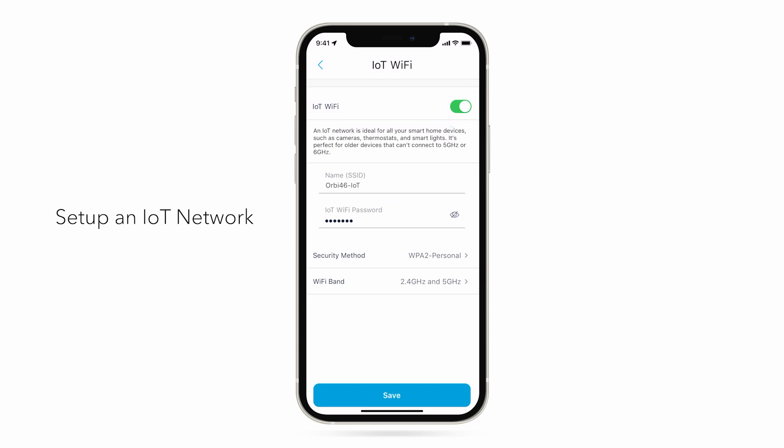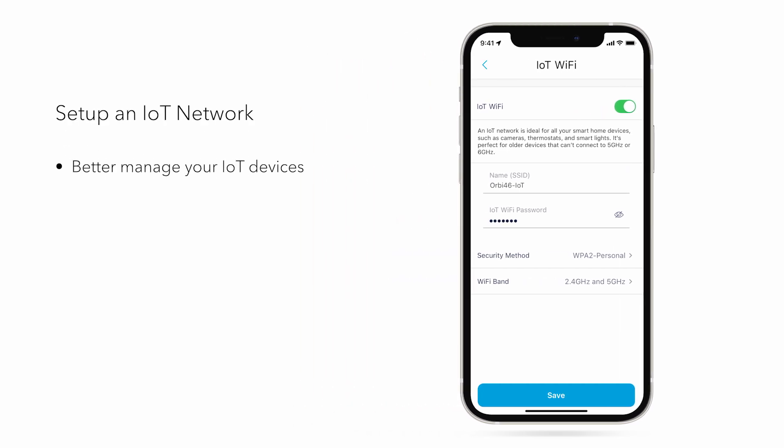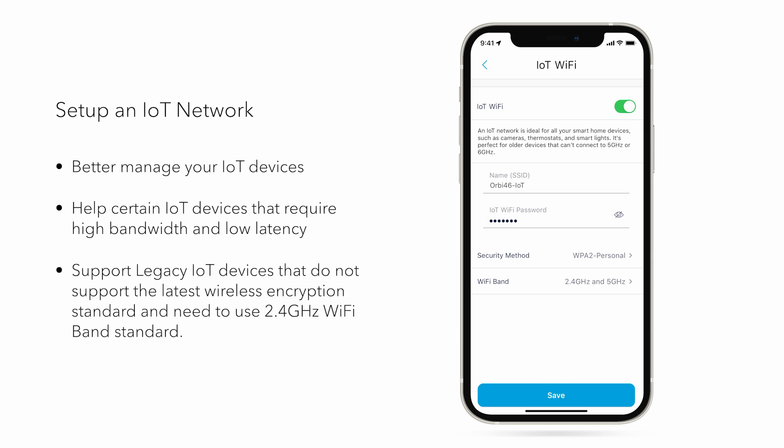What are the benefits of a separate IoT network? Better manage your IoT devices. Help certain IoT devices that require high bandwidth and low latency. Supports legacy IoT devices that do not support the latest wireless encryption standard and need to use the 2.4 GHz Wi-Fi band standard.